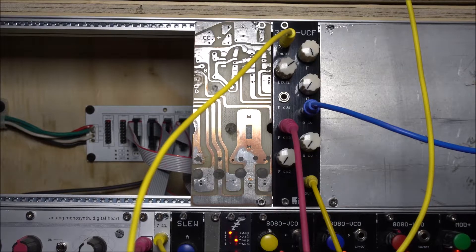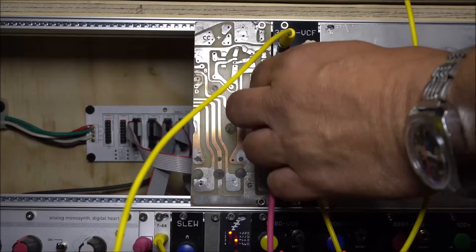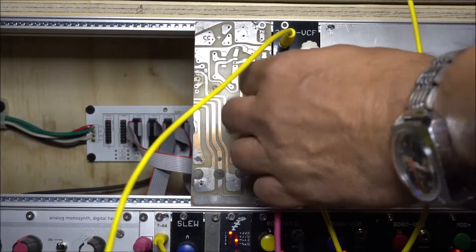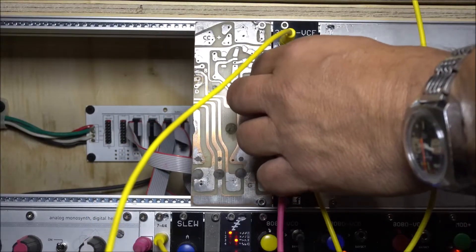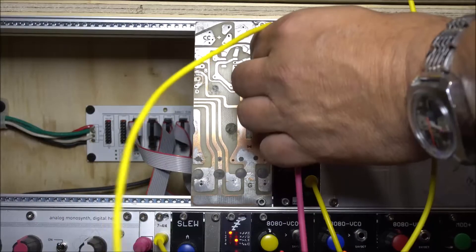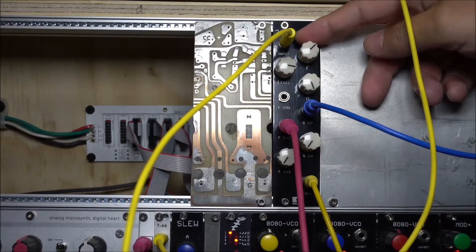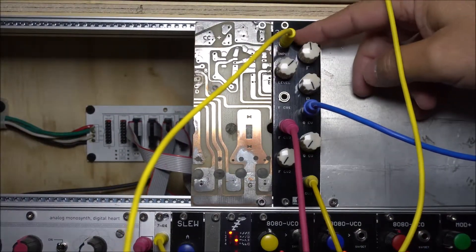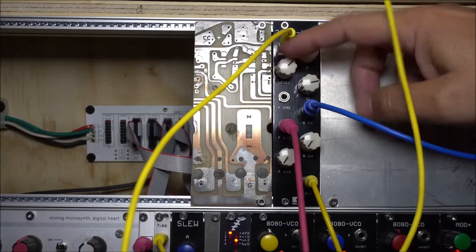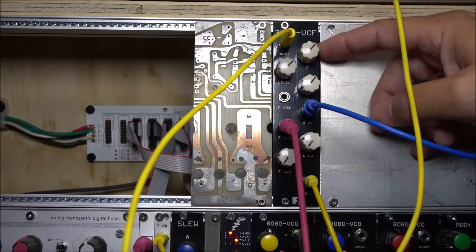We're going to do a quick demo, go over some of the sounds and some of the features. It's a great sounding filter. One interesting thing about it is it has voltage control over the resonance and two voltage control inputs for the cutoff frequency. It does respond to one volt per octave. It's a four pole filter and it does self-resonate, as you can hear.